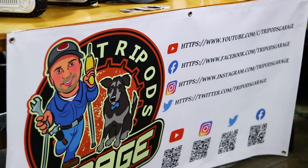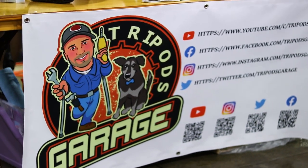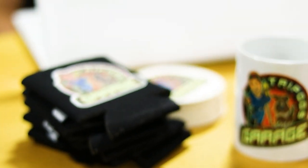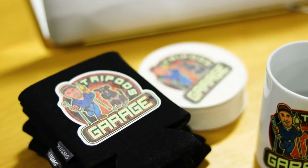I have Tripods Garage on YouTube — Tripods Garage, one word or you can space it out. I'm on Instagram, Twitter, and Facebook. And you're one of the first people I've watched on YouTube. Well, thank you, that's awesome.